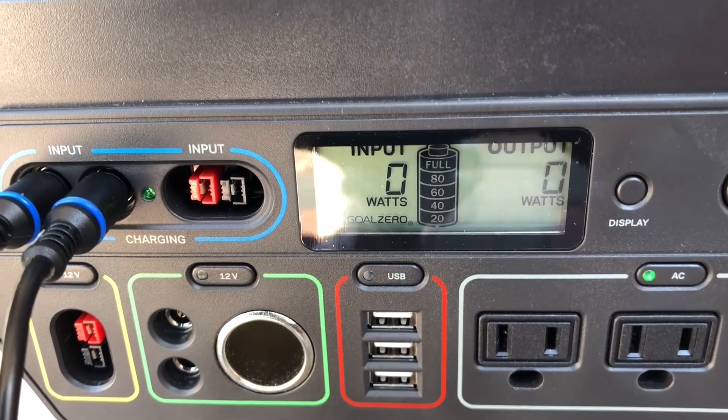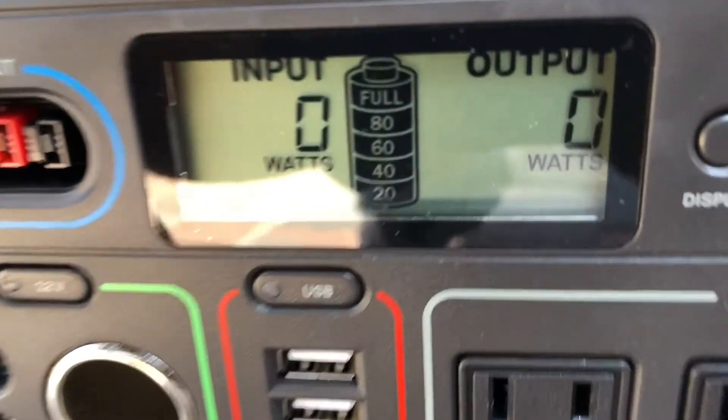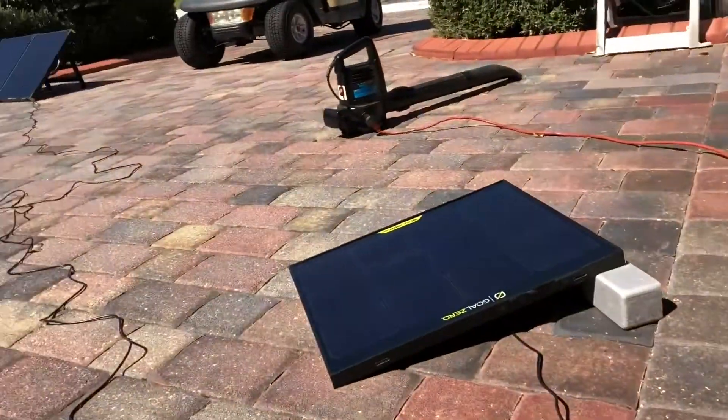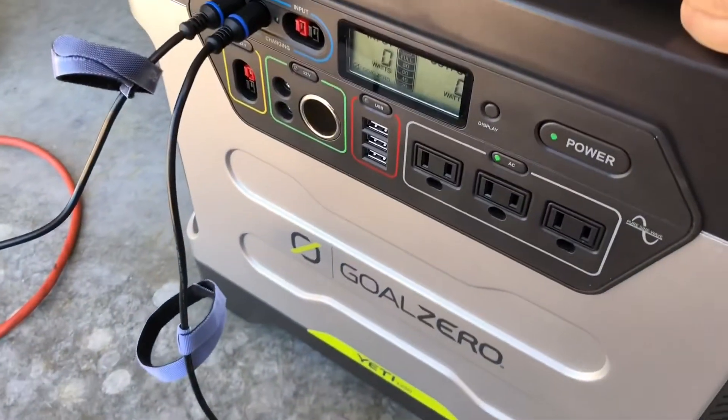A few minutes later we are now topped off. We're fully charged — we've reached the Goal Zero, and there's no more solar power being collected into the Goal Zero.